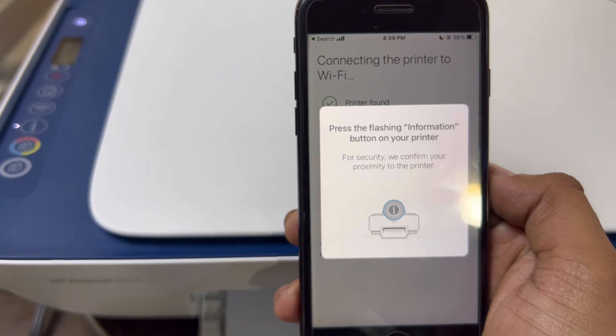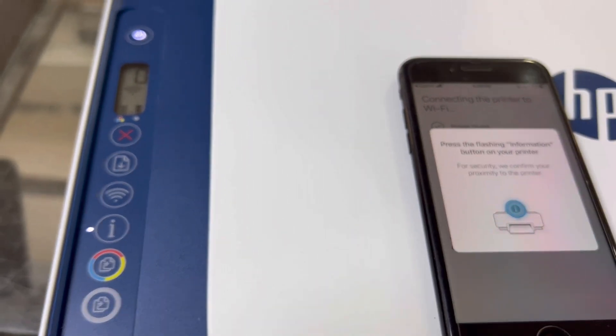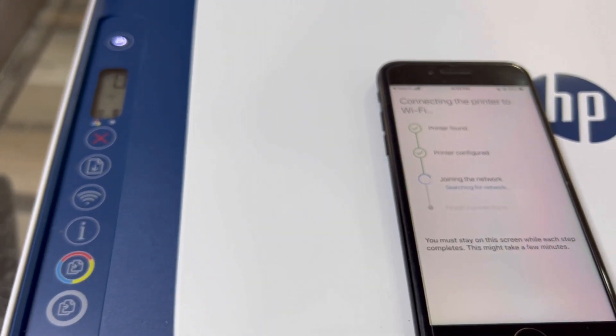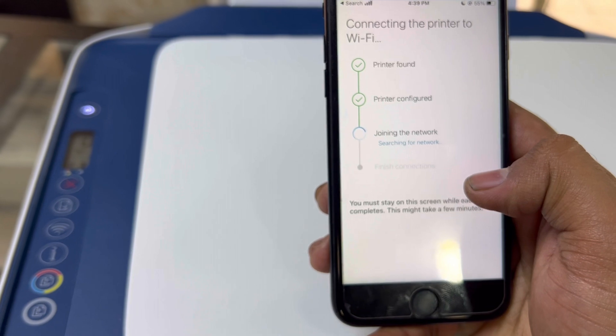It will not take long. Press the flashing information button on your printer — we have to press this button. It's asking to press the information button to join the network.